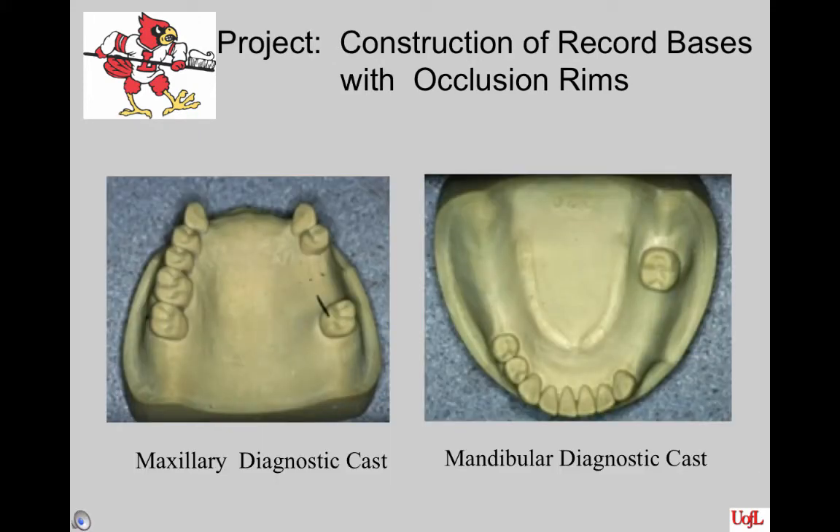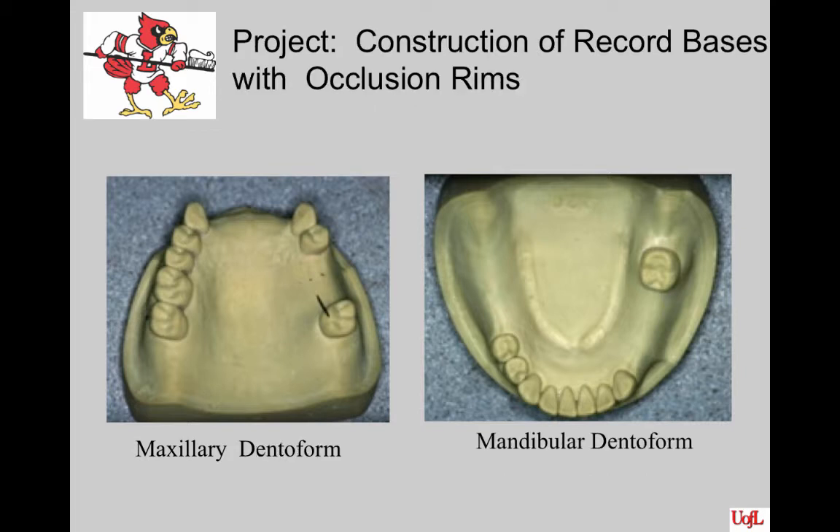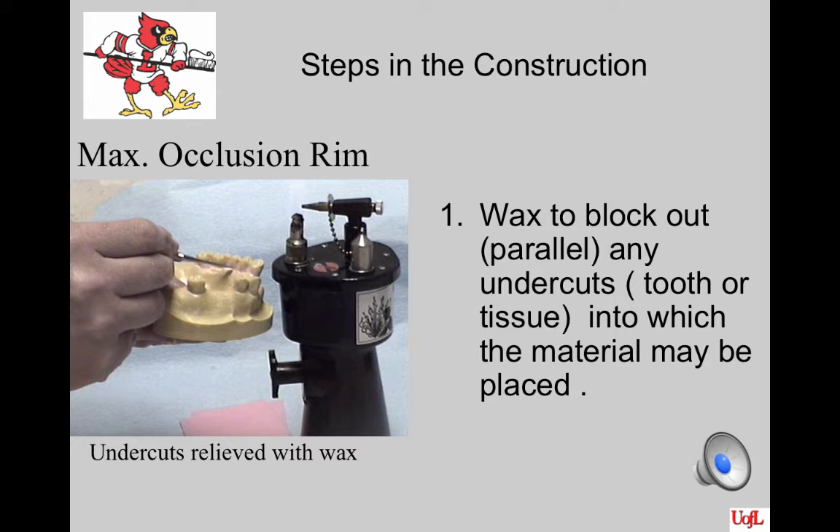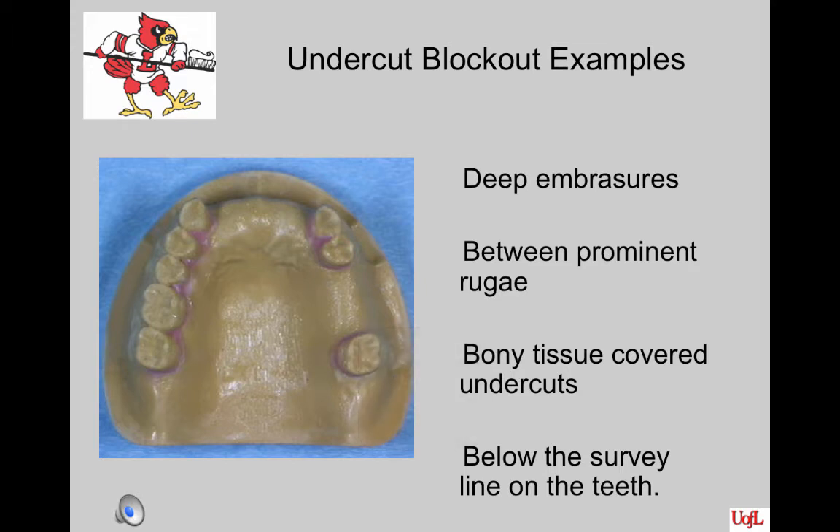What you need to work on for this project is your diagnostic cast made from your two denteforms. Before you begin, ideally you will survey the cast so that you can see the undercuts and then place the design of the record base on the cast. There are no rules other than that you want this base plate to be stable and you don't want it to move anteriorly, posteriorly, or laterally when making a jaw registration. Use base plate wax to block out parallel any undercuts — tooth or tissue — into which the material may be placed. Examples are deep embrasures, prominent rugae, bony tissue covered undercuts, and below the survey line on the teeth. Do not go above the survey line with your block out wax.